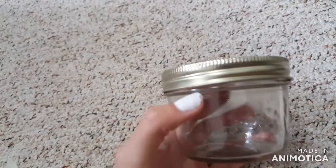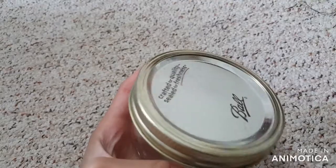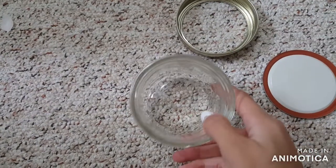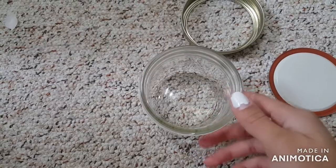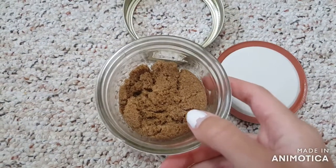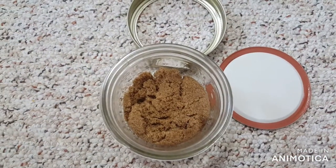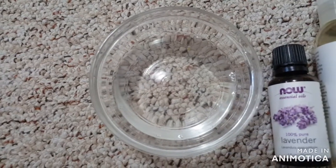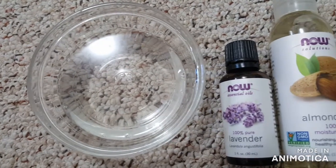The next craft we're making is a sugar scrub for your mom. Find a cute mini jar about this size. First, wash out the jar so it's clean, then fill it with one and a half cups of brown sugar. Now take a quarter cup of coconut oil — you can also use almond oil or facial oil.